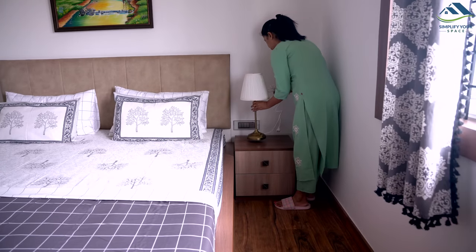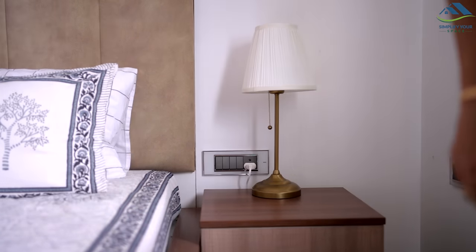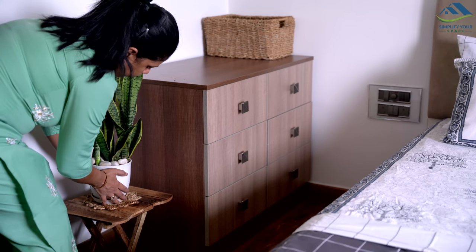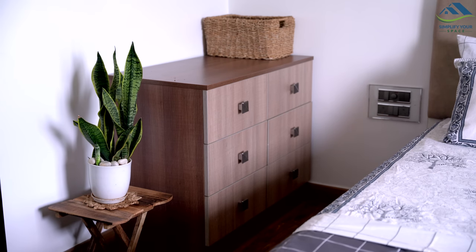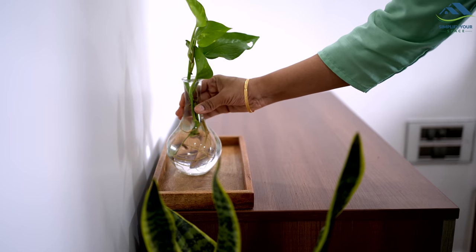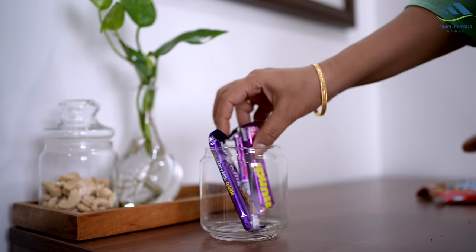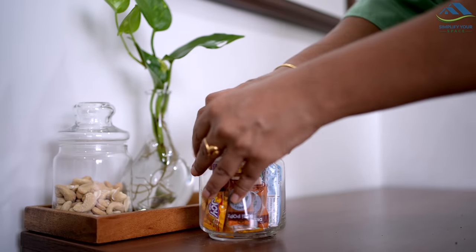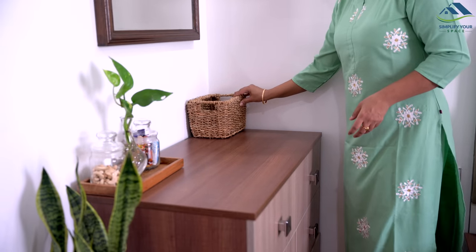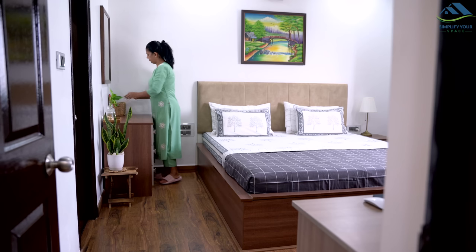On the side table I have placed a table lamp that I really like — I have the same one in the master bedroom as well. You all know that I am fond of plants. I mostly use indoor plants to decorate the house, so here I have put a beautiful snake plant. Since this special guest is coming with family, I have placed cashews and a few chocolates for her kid for munching. I also placed a few comics and story books for the kid to read. And now the room is ready.